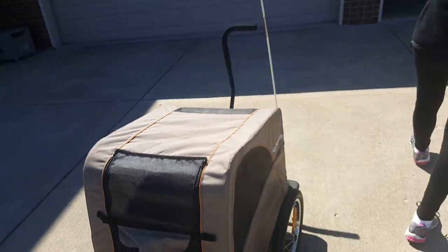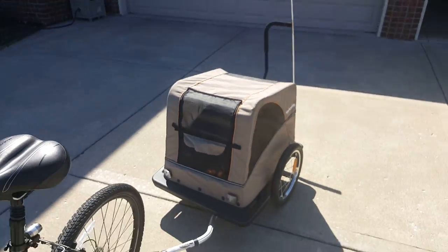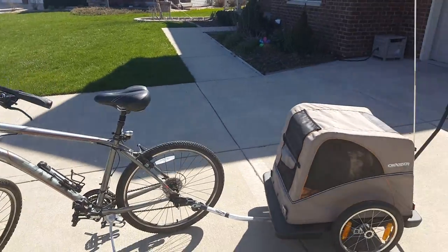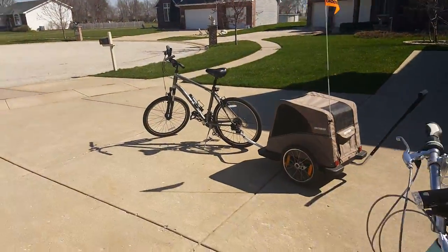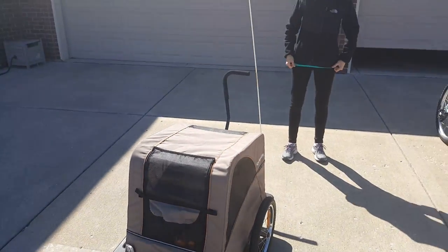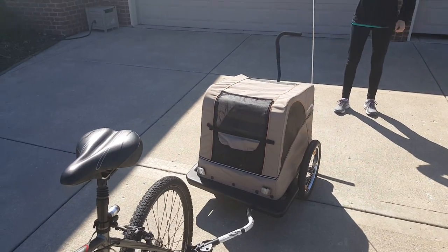If you guys get a chance, check out Orland Park Cyclery and let them know that Tim and Sherry sent you. If you get a chance, subscribe to my YouTube page down below, like the video — thanks! And we're going for a ride!